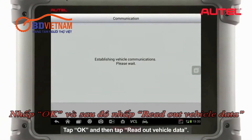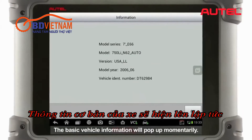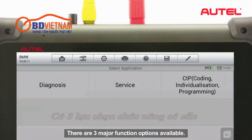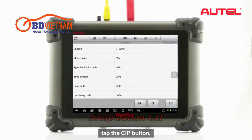Tap OK and then tap Read Out Vehicle Data. The basic vehicle information will pop up momentarily. There are three major function options available. To proceed to vehicle reprogramming, tap the CIP button.